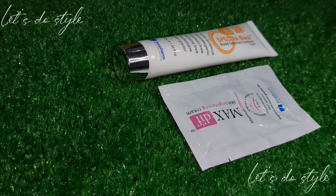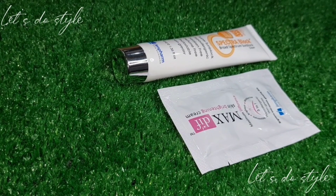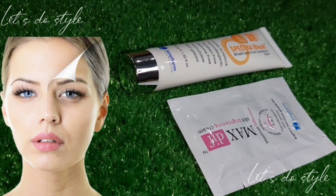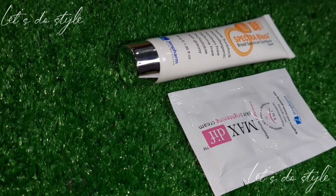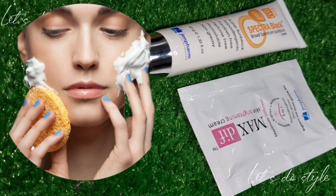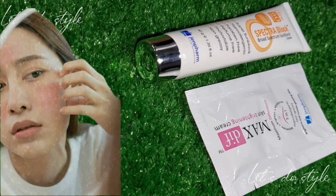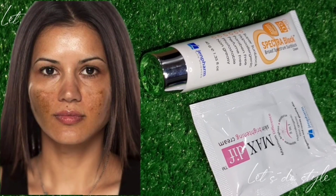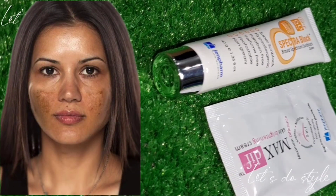Many ladies face skin problems and try to save time with their skincare. If you want to save and protect your skin, please trust me — this sunblock will be very best for you.